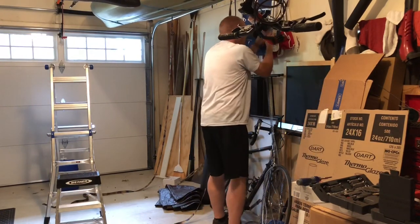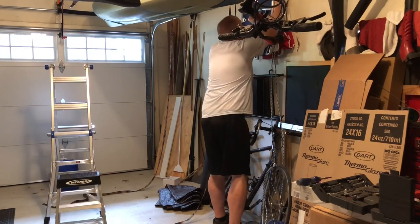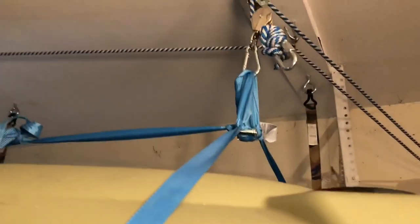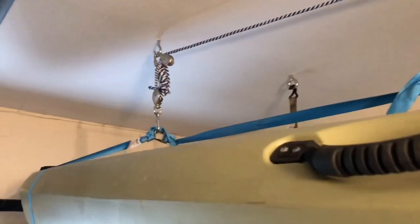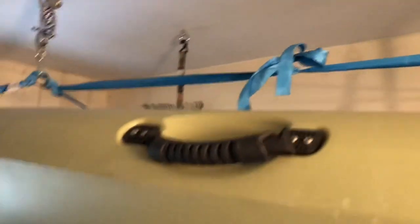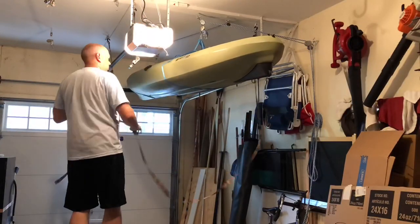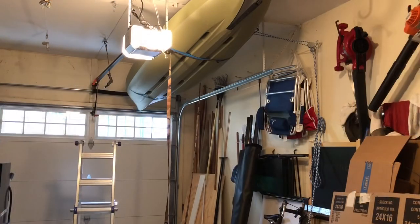It's about as high as it goes with the pulley system. You can see one of the ropes popped off but it's through the pulley so it's holding, and the other one's holding as well. I got it ratcheted up on the first one and I got it above the garage door — that's key.